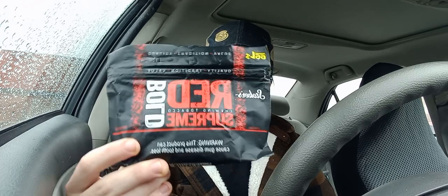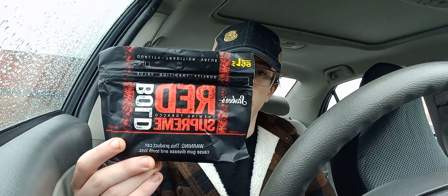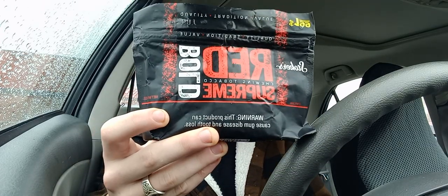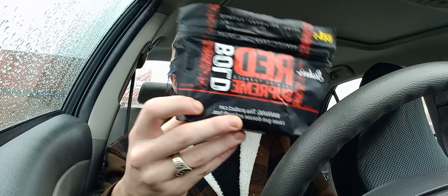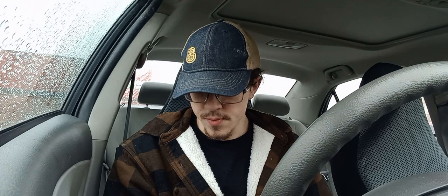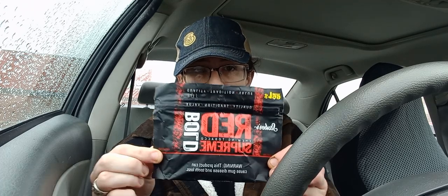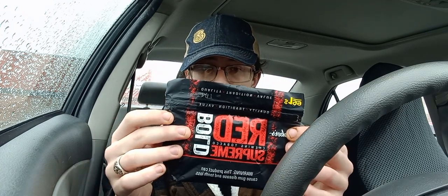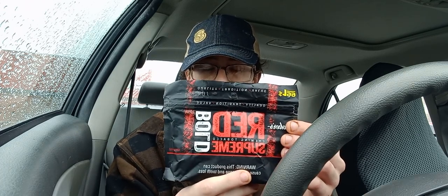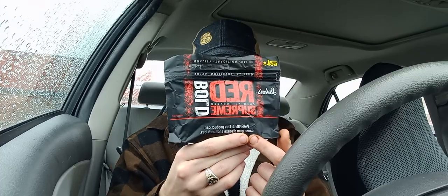Anyways, today we're going to be taking a look at Stoker's Red Supreme Bold Chewing Tobacco. As you can see on the pouch, it's a black background with red lettering — 'Bold' going down here. Quality, tradition, value, and a warning label.